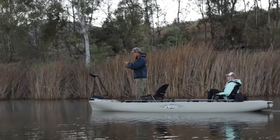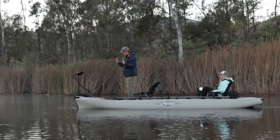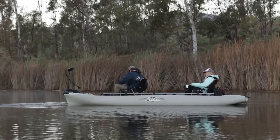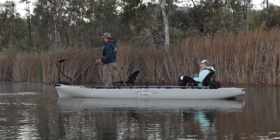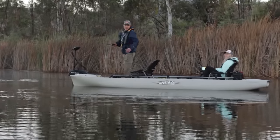One of the coolest features is the anchor feature. If I want to stop right here, all I do is hit the anchor — I'm hands-free. I can grab my fishing rod and this motor is going to hold me in place no matter how windy it gets or no matter the current.